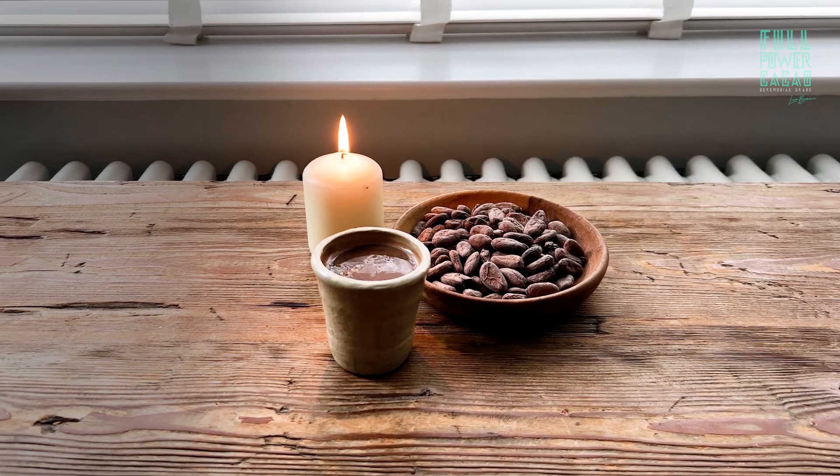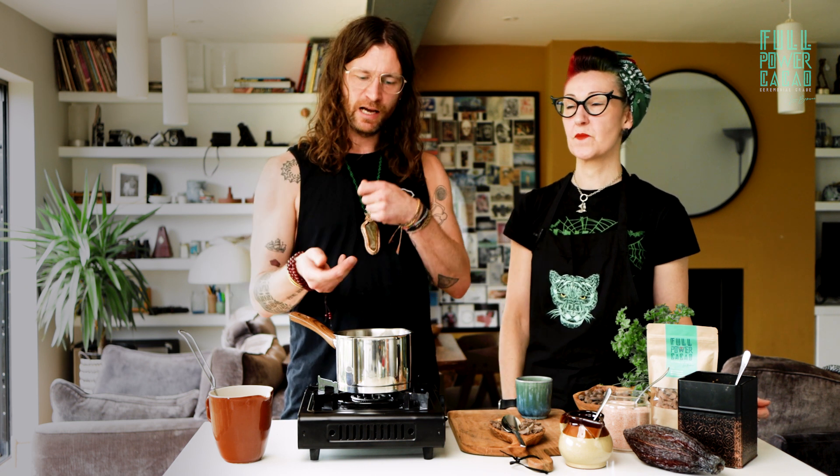That is a salted caramel — signature flavor. That's what you make all the rest of the recipes from; that's our base mix. That's the standard bit, and then add whatever other ingredients are in the other recipes, or if you want to be creative, put whatever you like into the cacao and explore.